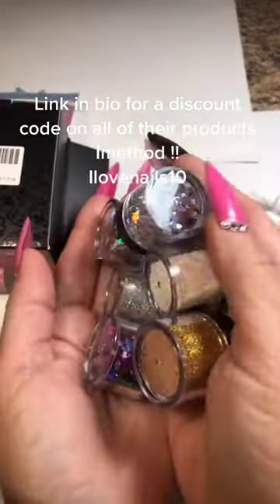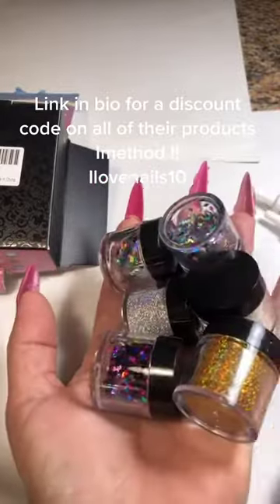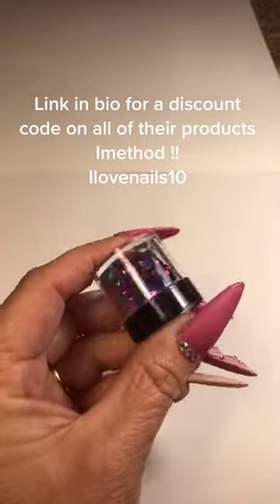Eyelash glue is a good adhesive to put glitters and stuff on your face because it sticks well, comes off easy, and it dries clear. So if you ever want to put anything on your face, use eyelash glue. It's the best thing to do.